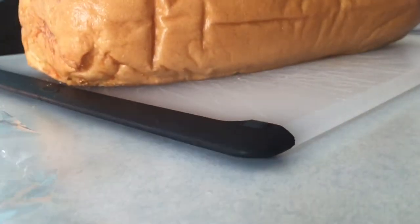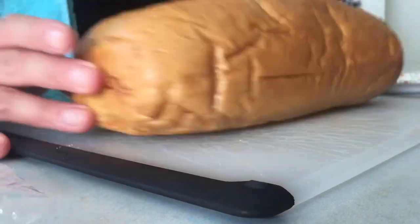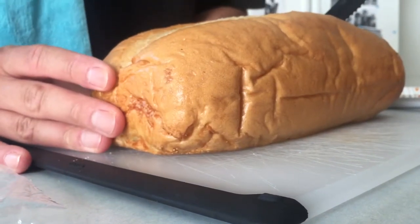Hi everyone! These are the instructions for carton bread.